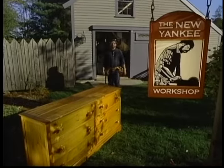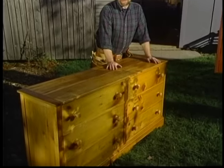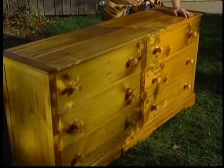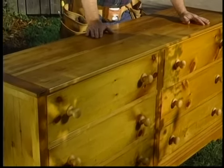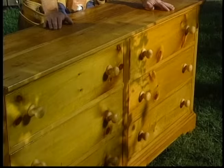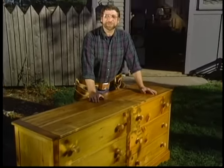Hi, I'm Norm Abram. Welcome to the New Yankee Workshop, where today I'm going to build this six-drawer double dresser. I'll be using more of my antique pine, but what's unusual about this piece is that it's very narrow, which means it'll fit in just about any size bedroom. It's also useful as a sideboard. It's fun to build, and I'll show you that next, right here in the New Yankee Workshop.